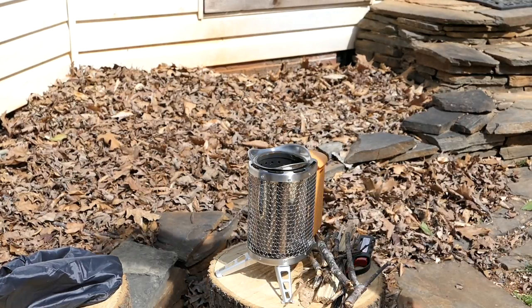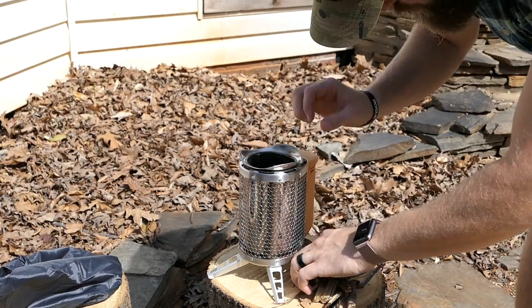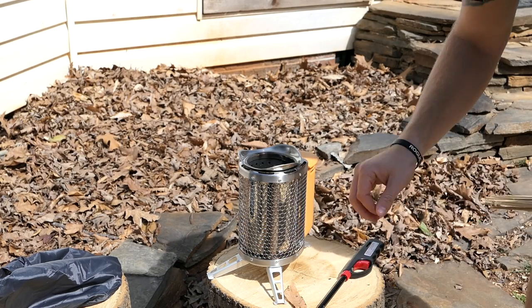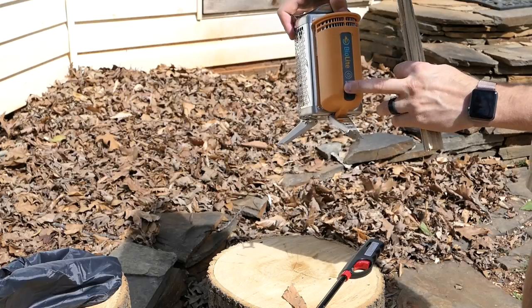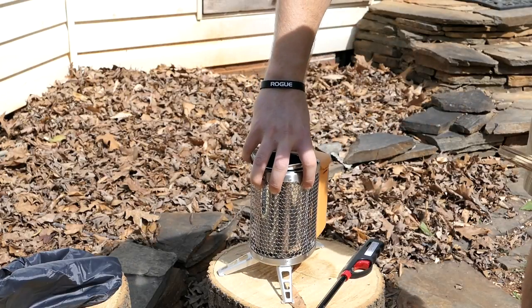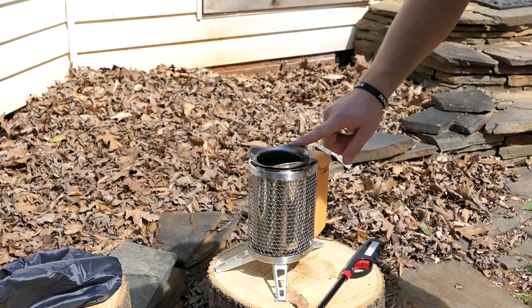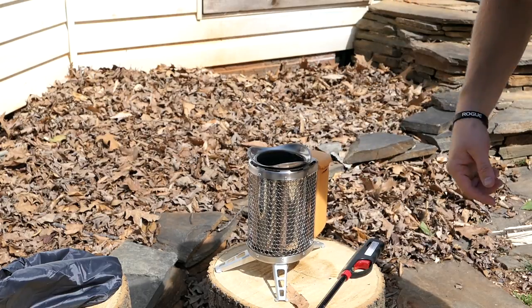Gen 1 has two fan speeds. There's a battery built in. It comes with a camp light that you plug into the USB port here. And while the unit is generating through the thermocouple, it generates electricity — so it's actually charging your device.